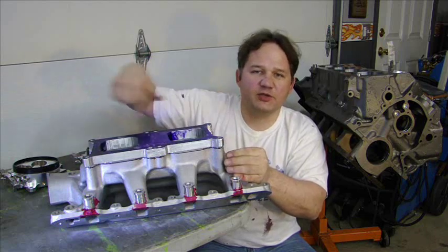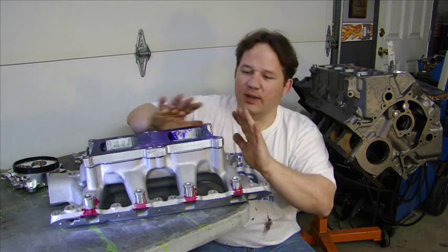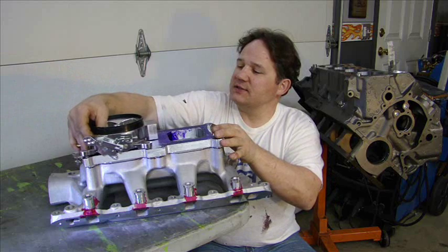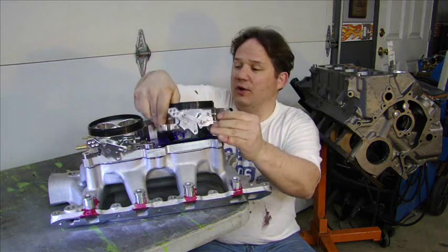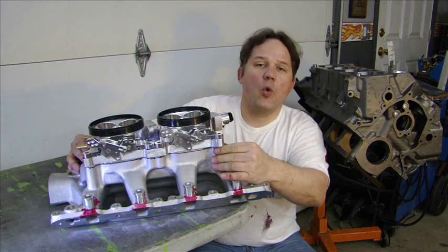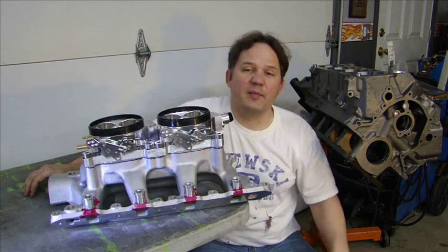This billet spacer is going to go on here first. I am going to weld the spacer all the way around, seal it in tight, form it all so it blends right in perfectly, and then the throttle bodies will go right on top — just like this. It is going to look really, really cool. This is going to be a one-of-a-kind motor. I have never seen a dual plane, dual intake, dual quad throttle body motor with fuel injection built the way I am going to build this thing.